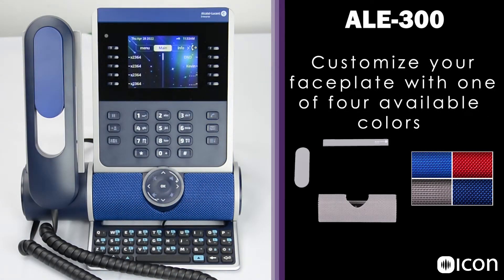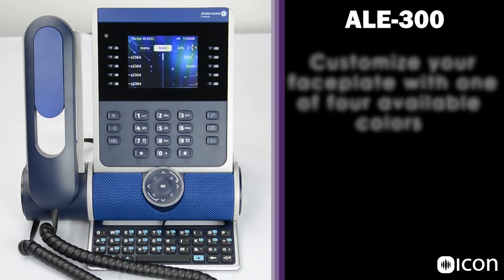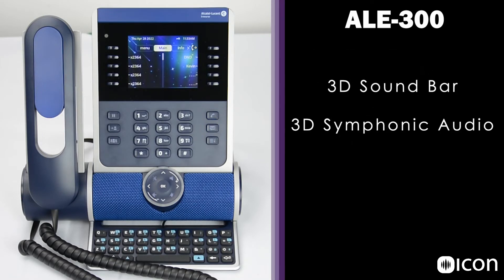The speakerphone on the Enterprise Series models was designed with 3D Symphonic HD audio quality and full duplex audio for simultaneous conversation. These phones sound excellent, even in a conference setting.